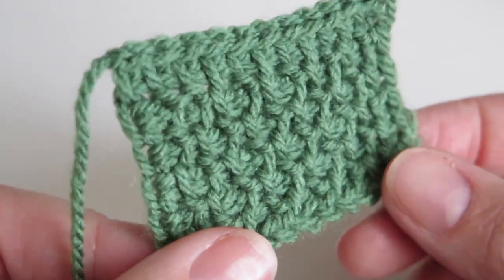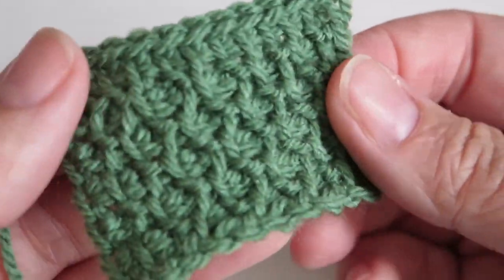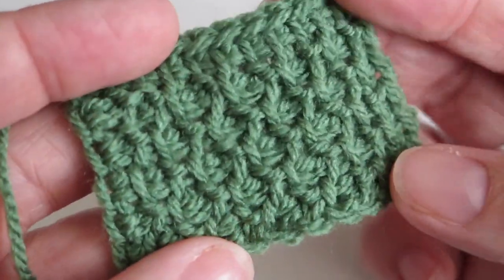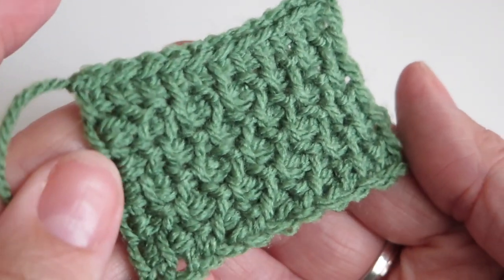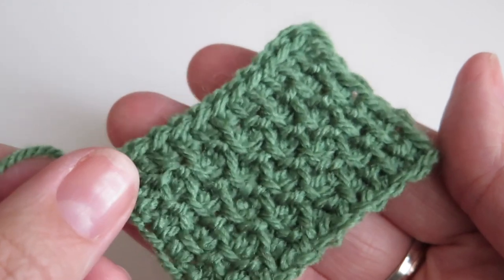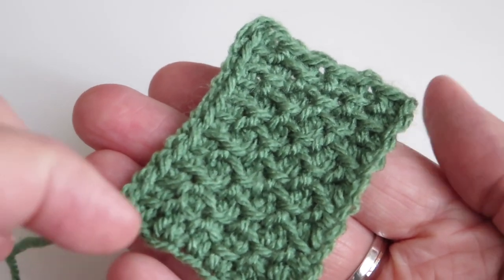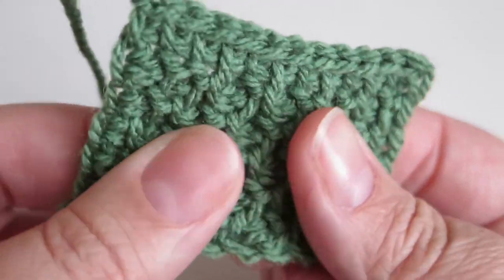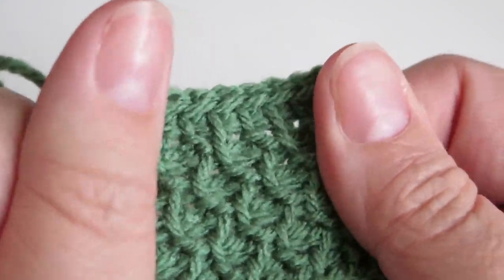It's really simple to do. It's great because it lies flat — it doesn't curl up like most Tunisian crochet will want to do. And if I just turn it around like that you can see that beautiful honeycomb look that you get with this stitch. I love it, it's just so unusual. It's not too thick and it's not too thin, it's nice and firm.